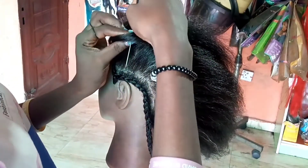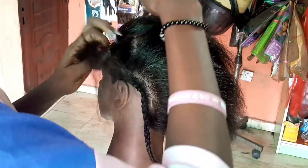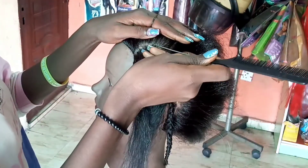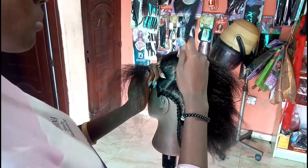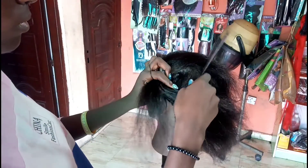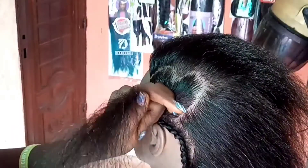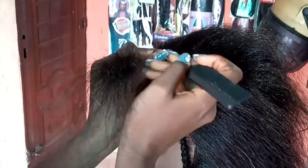We're going to start by parting our hair using the heart parting technique. You make the first curve and then bring it down, parting a curve the first time and then the second time. This is the first parting for the curve, and then I'm making the second part here for the second curve. This is what it looks like — it looks like a heart braid.